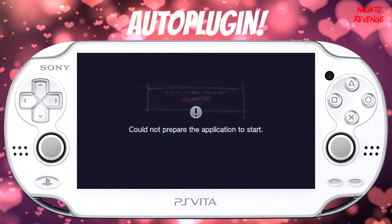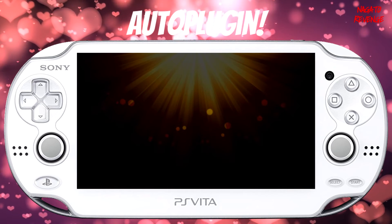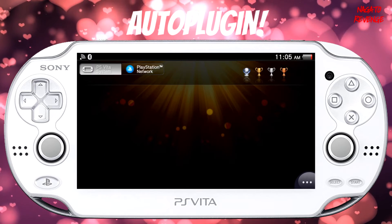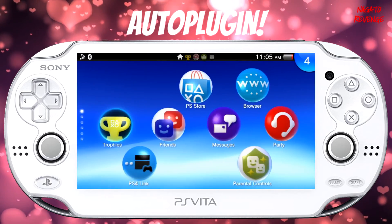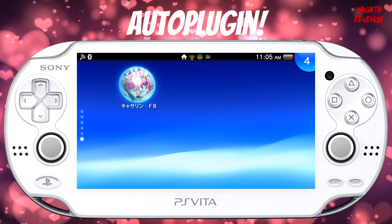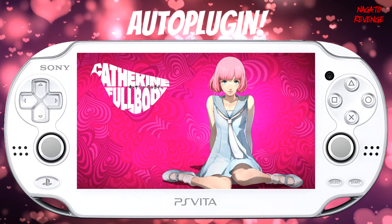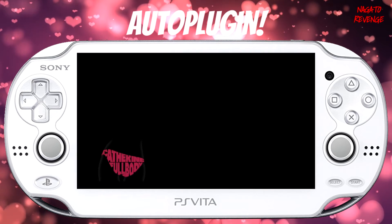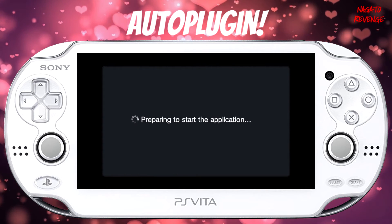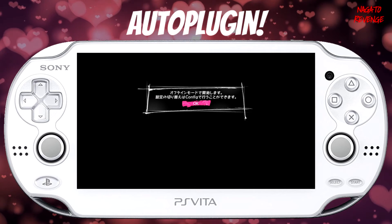Now I'm going to run Catherine, which requires 3.69, and it's running just fine as if the system were on that firmware. The only error I got initially was due to not having my trophy database rebuilt. After backing out and running it again, the game boots up into its main menu. It just had to prepare the application. And here's the game running in real time — that's essentially how you do this process.